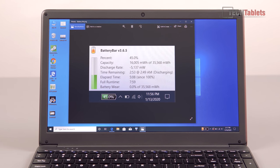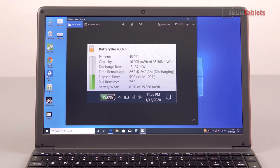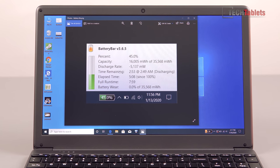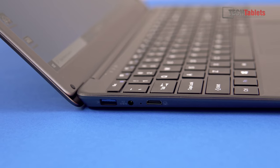Other specs include the 37 watt-hour battery that all the other ones have, and that's going to give you a battery life of about seven to eight hours based on my runtime estimates. That's pretty much on par with the others, which is good.